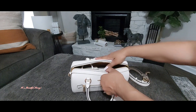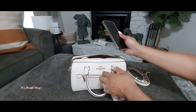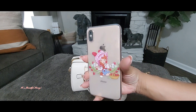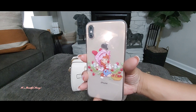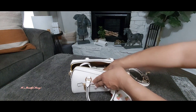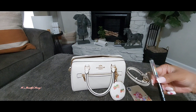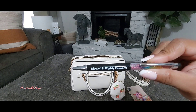Starting from the front slip pocket, inside I just have my cell phone — you've seen this case before, it's a purchase from Shein and it has Strawberry Shortcake on it. I also have inside the slip pocket this little stylus ink pen that I received in friend mail from Miss T, and it says 'blessed and highly favored.'